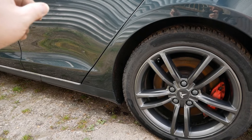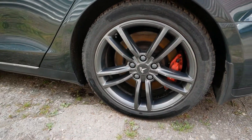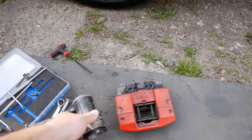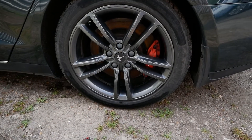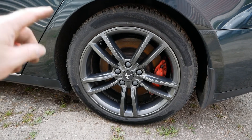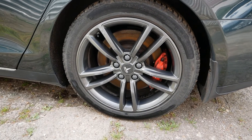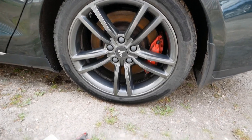I put the car in tow mode which releases the handbrake from the actuator, but on this side it wasn't doing anything. I jacked the car up, got both wheels off the ground — the other side spun and this side was solid because the handbrake was still applied.